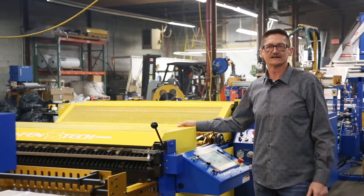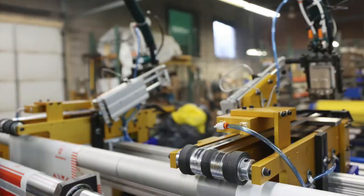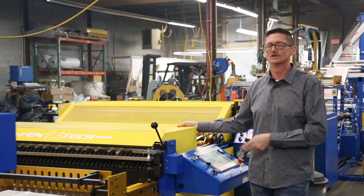A key to the process when making these courier bags is the glue. And if that glue is not laid down exactly correct, the bags that are being produced will not be usable.